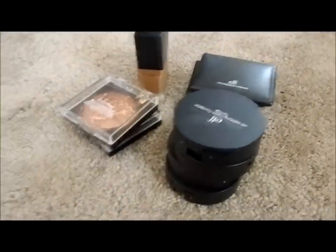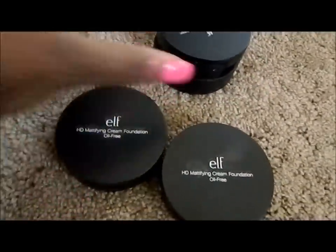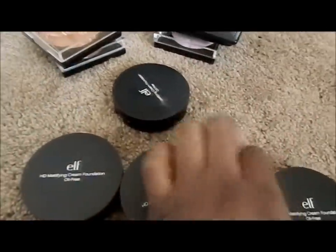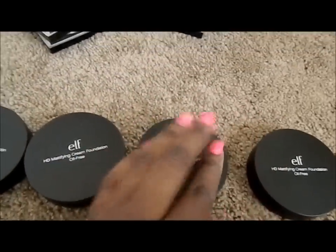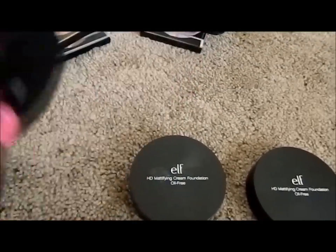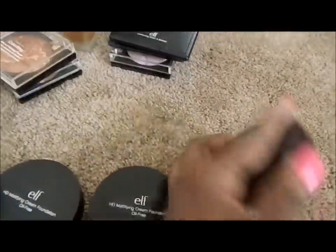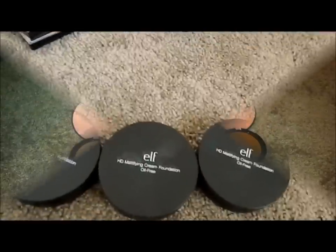Next I'm going to go into more of the face items from the bottom of my kit. These are my go-to face items — these are the HD Mattifying Cream Foundations, they're oil-free, and I have four of them. The colors I have are Almond, Cocoa, Buff, and Caramel. I'll insert a picture right here.